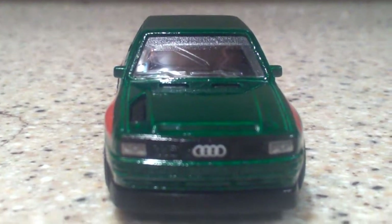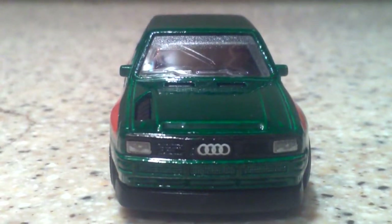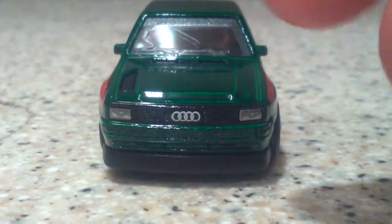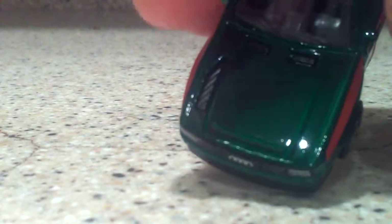How awesome is this, guys? Now, I don't think Hot Wheels does very many Audis, but we got headlight tempos and we got the Audi rings logo right there. Look how awesome those headlights look — they just pop right out. And I love this green color. Green is one of my favorite colors. And we have some venting right there and right here for the engine.